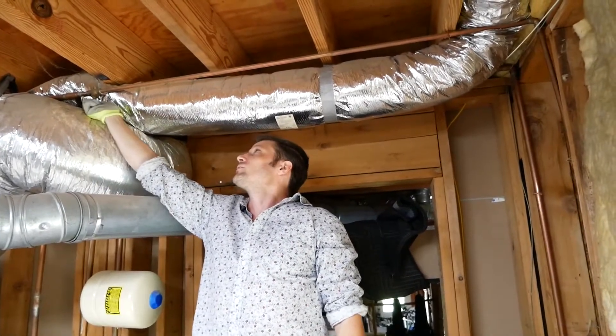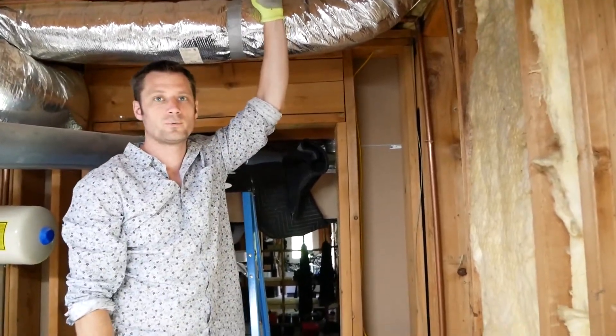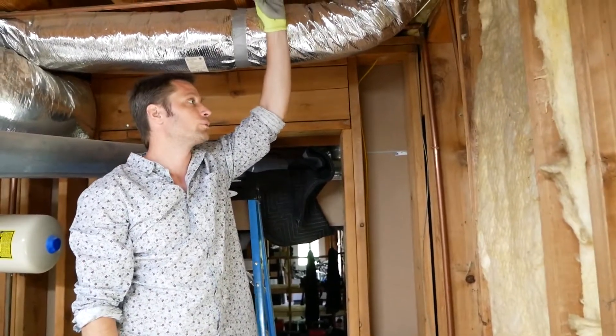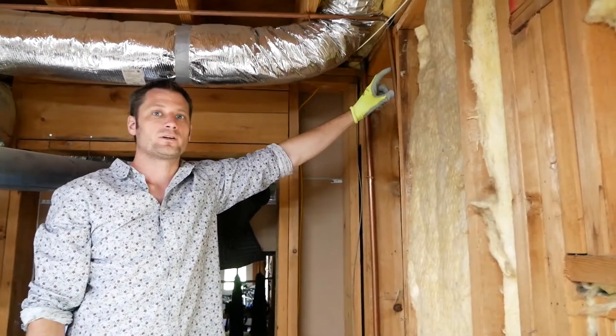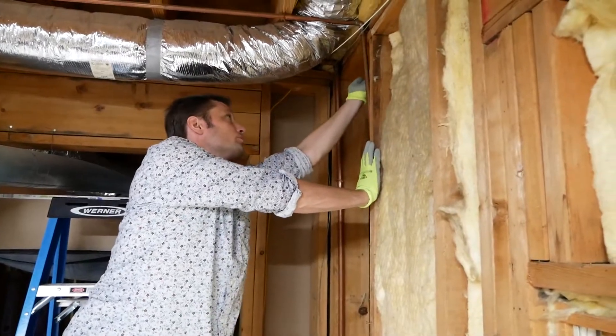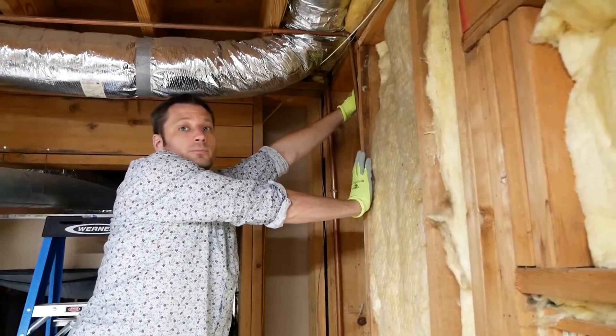Once we've got this off, we'll go outside and turn on the faucet to make sure we drain enough of that water out. Then we're going to cut this open, put one of our SharkBite fittings on here, drill a hole, run right up through the studs, and hopefully get a good spot on the outside of the house to put that bib.